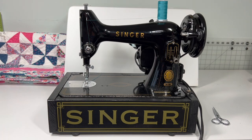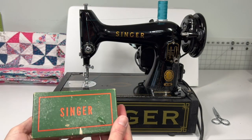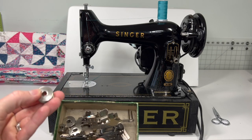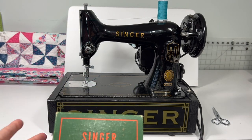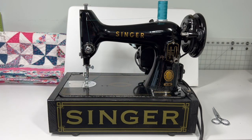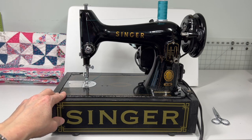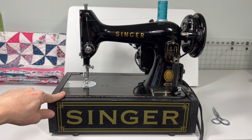Along with this really cool base, I will include a box of attachments that you would have gotten with this machine if you had purchased it new. These are the low shank attachments this machine takes, and in this box is every foot that would have come with it originally. I'm also including three metal class 66 bobbins — that is the kind of bobbin this machine takes. Fortunately they're on the market today; the plastic ones work as well and you can often find them at your local fabric store.